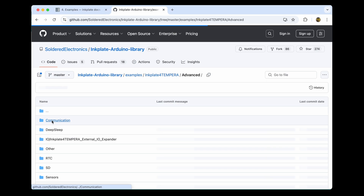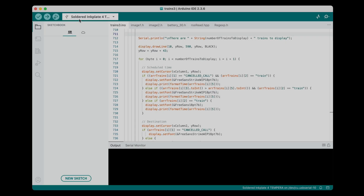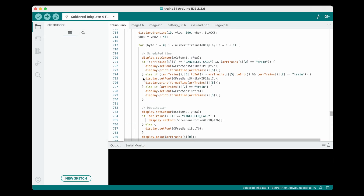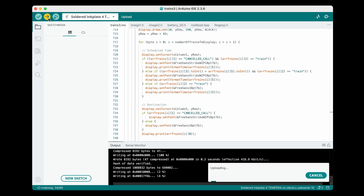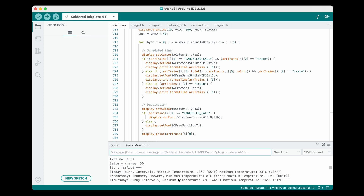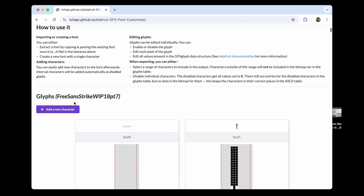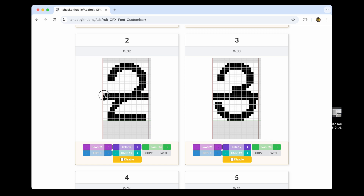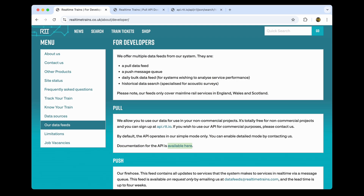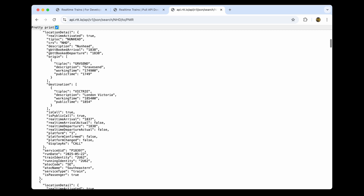It was easy enough to pick up the Arduino programming language with the number of good examples available for the Inkplate. I used the Arduino IDE application to develop my code. Uploading the code is just a case of connecting the device to the laptop via a USB-C cable and clicking a button. As someone more used to HTML, there were lots of little challenges along the way, like positioning all the lines with coordinates. I also created my own strikethrough font to help visualise the cancelled trains. The main train API I'm using allows filtering to show trains going via a certain station, so I was easily able to filter it to just display London-bound trains. It's pretty rare that I'm headed in the other direction.